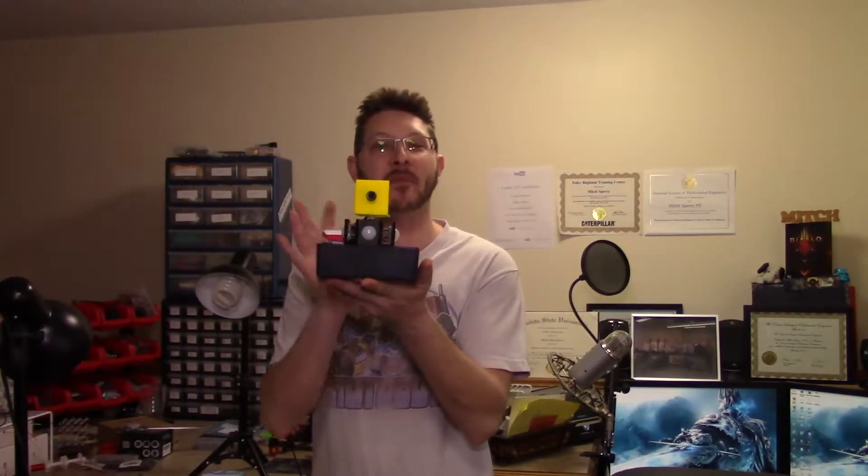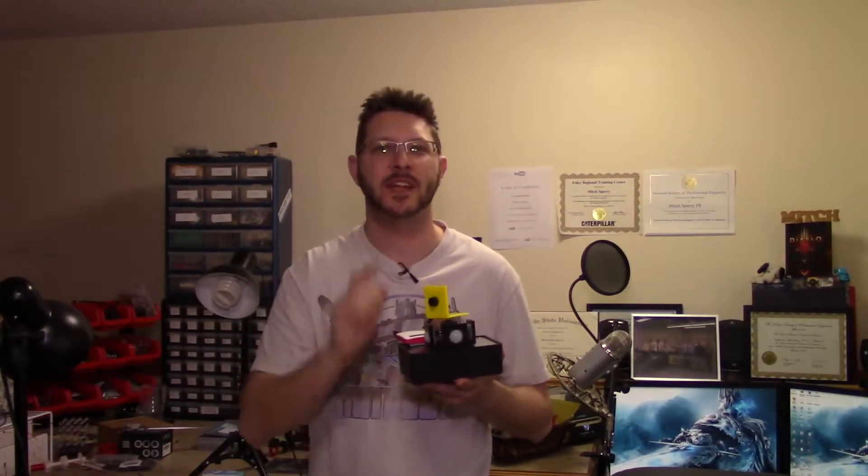What's up guys, how are you all doing? Today's video we're gonna be checking out how to make your very own motion sensing camera. We're gonna be mounting it up on a servo, mounting some motion sensors, and making it where it'll turn and face whatever motion it sees and take a picture. If that sounds like something interesting to you, then stay tuned.